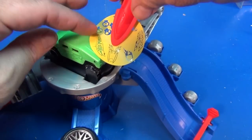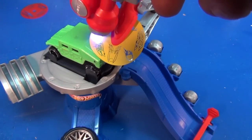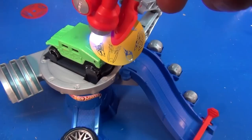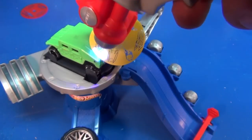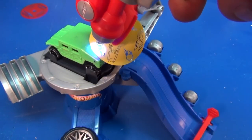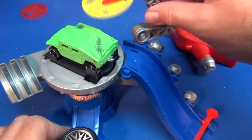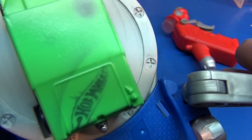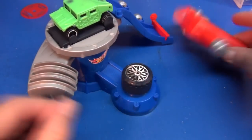How about a Hot Wheels logo? Here we go. Okay, let's check it out — that's pretty cool. Kind of fun to play around with, getting to decorate your cars. And after a few minutes, it fades away and you can do whatever you want.